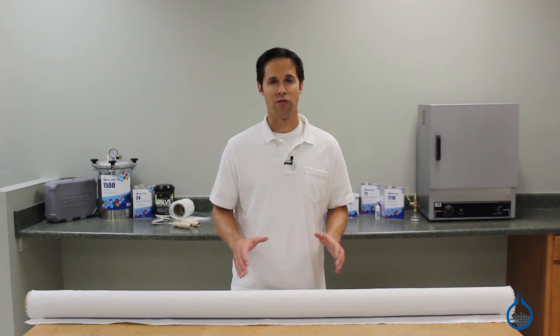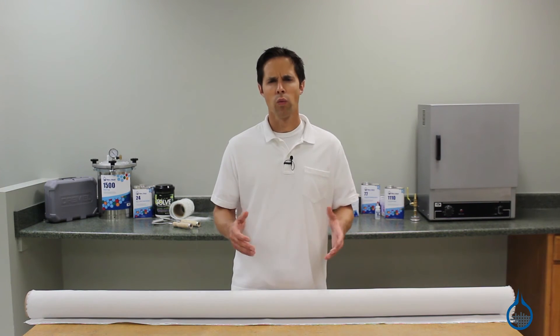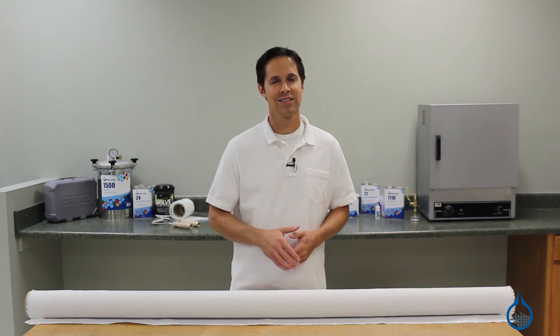Get details on all of our vacuum bagging materials in the vacuum bagging section at Fiberglass.com, or when you watch more of our product spotlight videos. Thanks for watching, and don't forget to like this video.